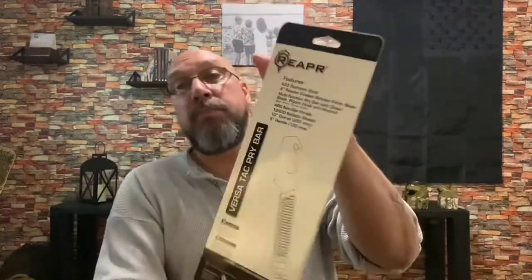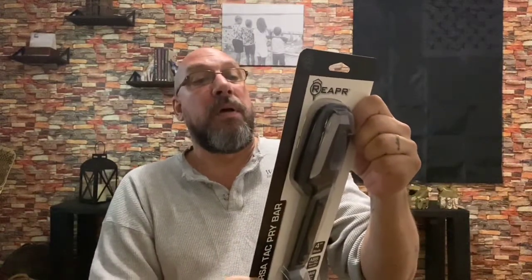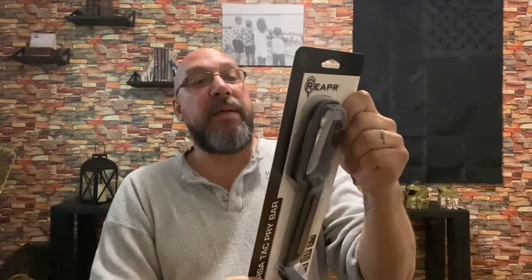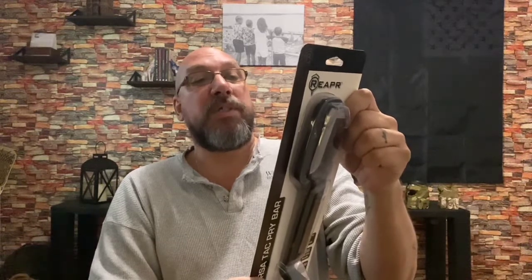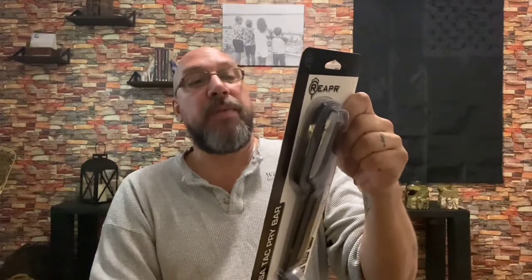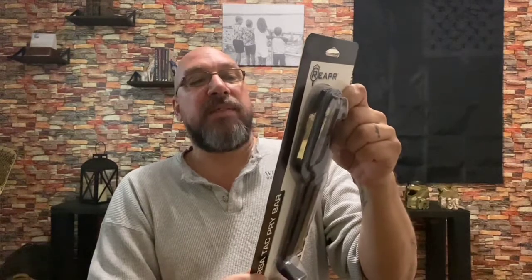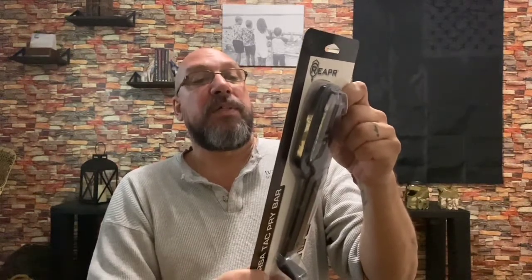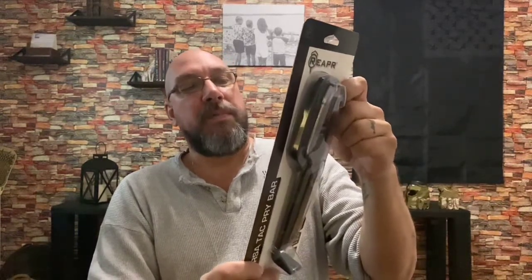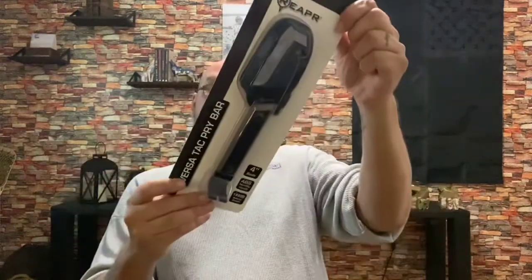Reading off the back here — it's 420 stainless steel, 4-inch powder coated wrinkle finish blade. Multi-function pry bar with chisel, blade, ripper hook, and wrench. Wrench sizes are 10mm, 13mm, and 16mm. It has an ABS non-slip handle and a 1680D ballistic sheath. It's 10 inches overall with a 5-inch handle, and it has a limited lifetime warranty.